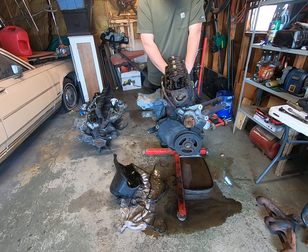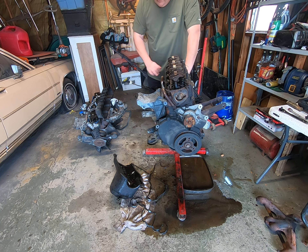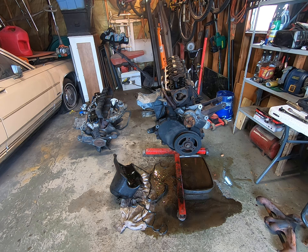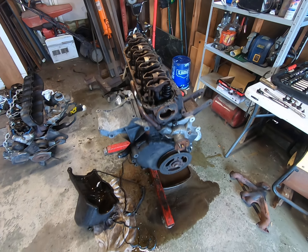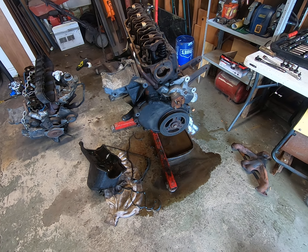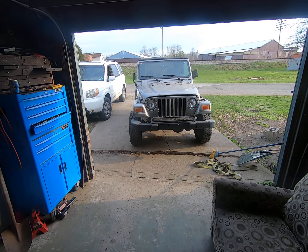That's a huge setback — poor Jeep's been sitting in the garage all winter long waiting on us to work on it, and then I crack it open and find it full of water. I thought I'd make a quick, down and dirty, no-editing video. It's a mess, it's nasty — pure water, hardly any oil. It rotates by hand but it's full of water. There's my poor dilapidated little Jeep waiting on an engine.